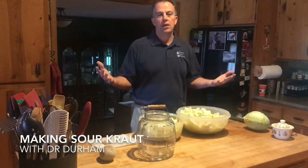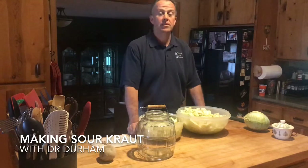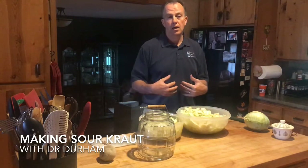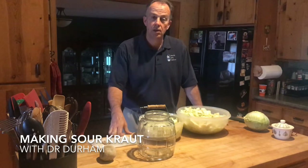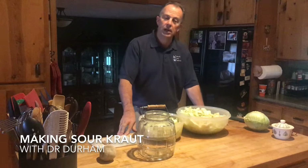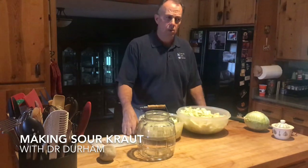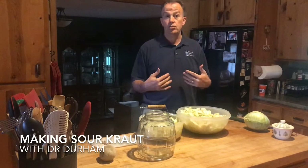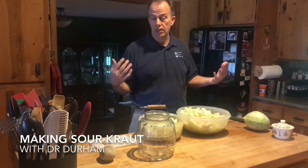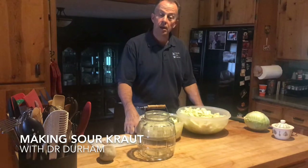I've gotten a lot of requests over the years about how to make sauerkraut because I recommend people eat sauerkraut a lot for gut bacteria — it really helps to nourish your gut. We know that a lot of health comes from the gut, so that's a good place to start when you're trying to transform your health, whether that's weight loss, digestive issues, or whatever the case may be. Getting your gut health in better shape helps with everything.